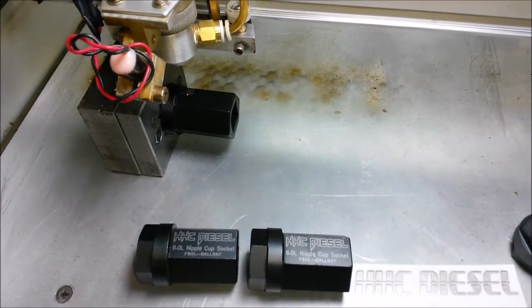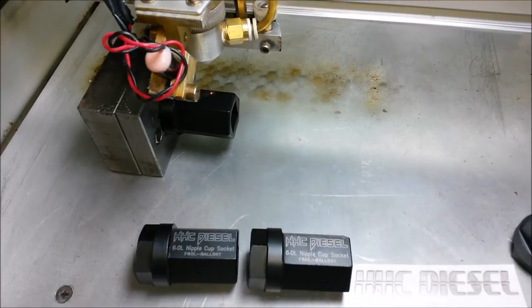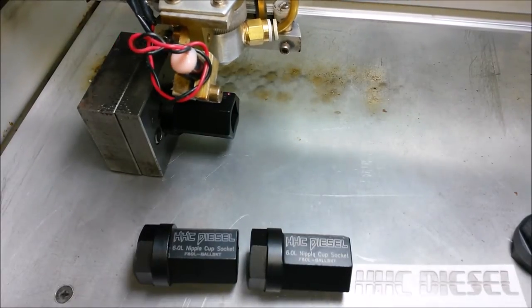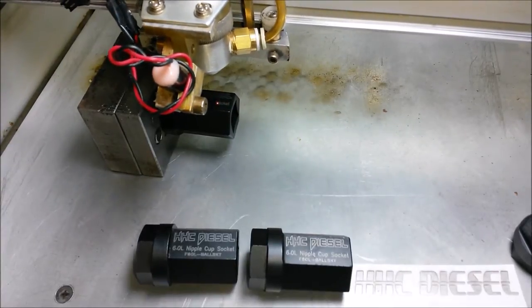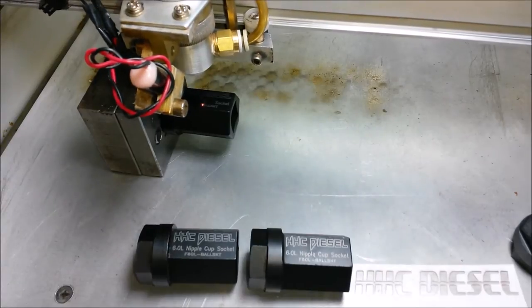Watch your eyes. That's a marking that'll last. That's not paint right there — that's the laser.